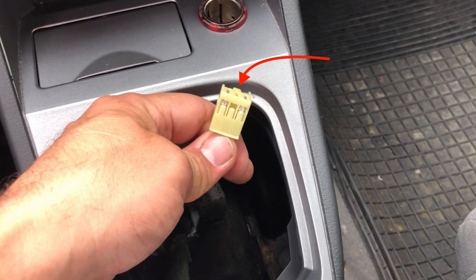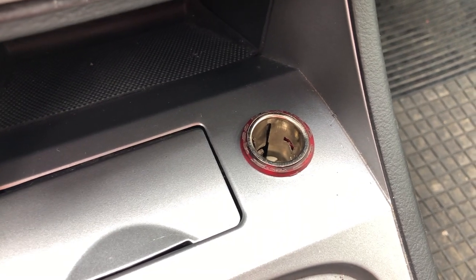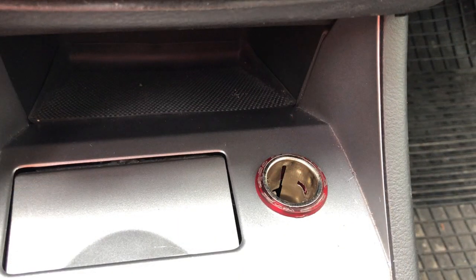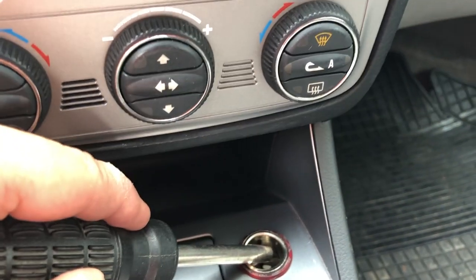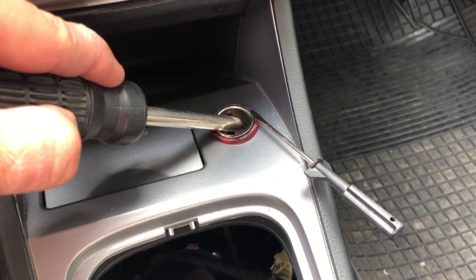Here I'm showing you where you need to pinch to make the cable loose so you can pull it out from the cigarette lighter itself. After that you actually have to take the inside of the cigarette lighter out. To do that you have to pinch in two places to get it loose, like I'm showing you on the drawing. It's not easy to find or to make them loose, so if you use two screwdrivers that should be easier.